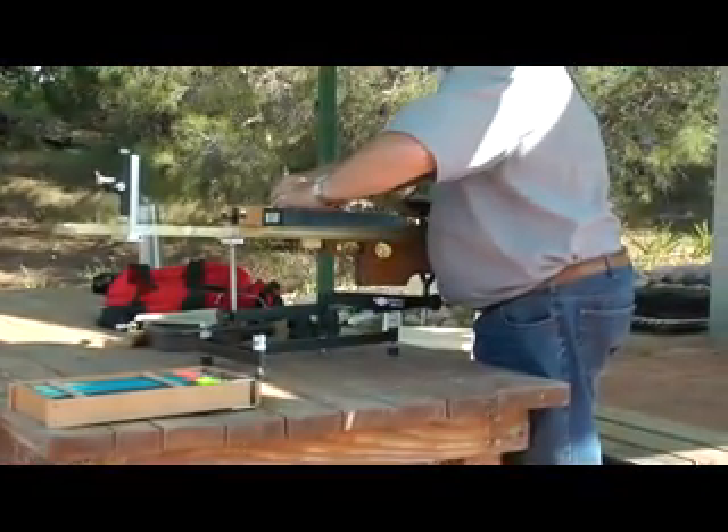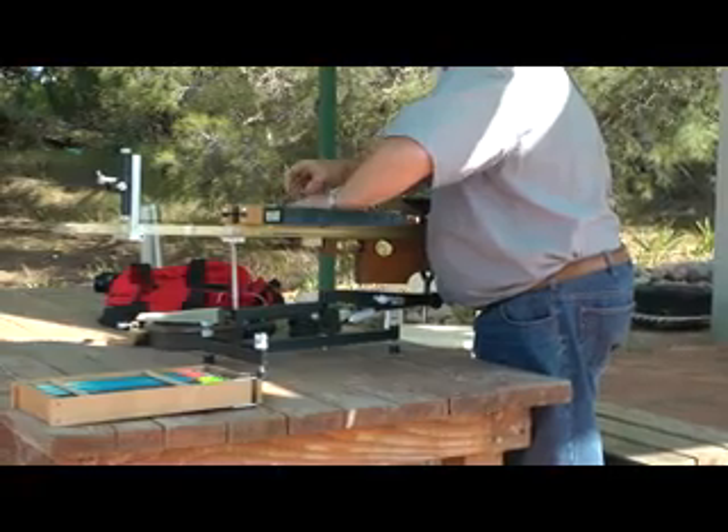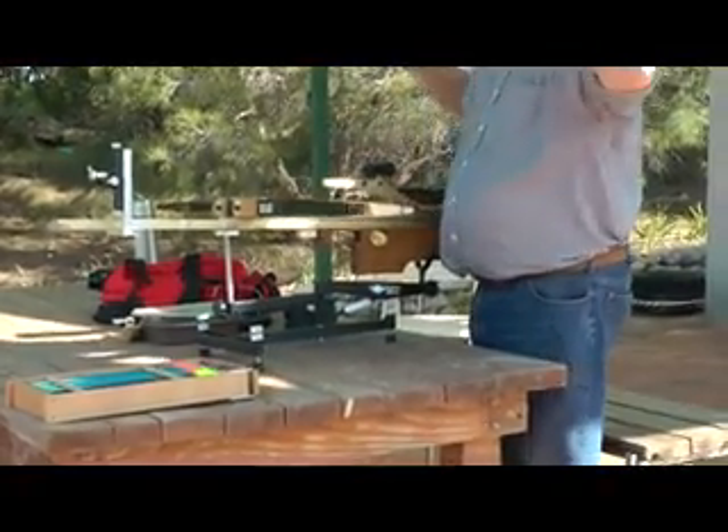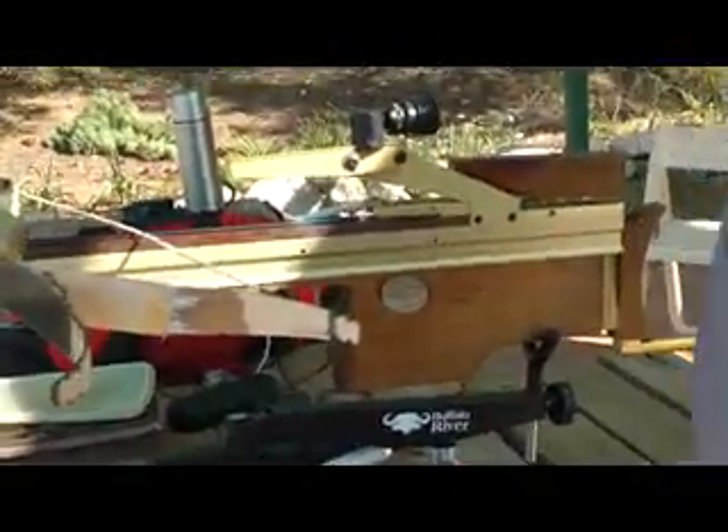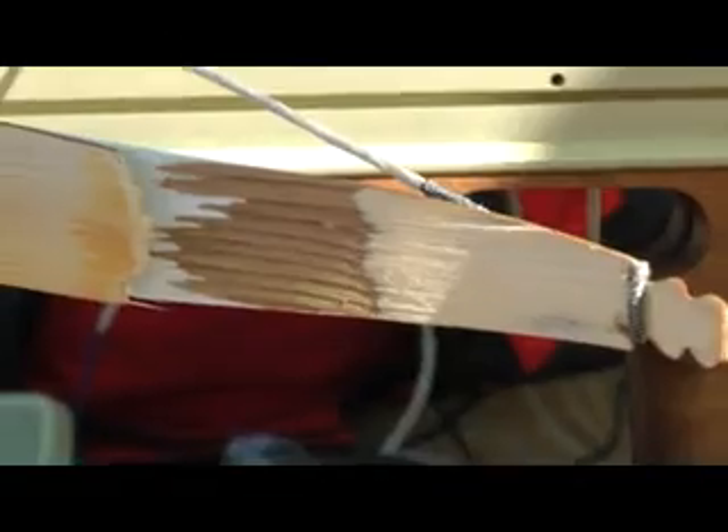All was proceeding well until after a few ends, the prod failed, somewhat catastrophically. There goes a 10 year old pair of limbs — 10 years, not bad.